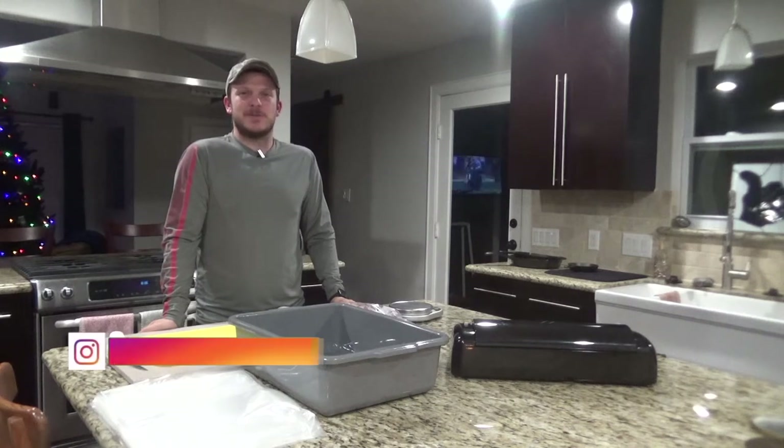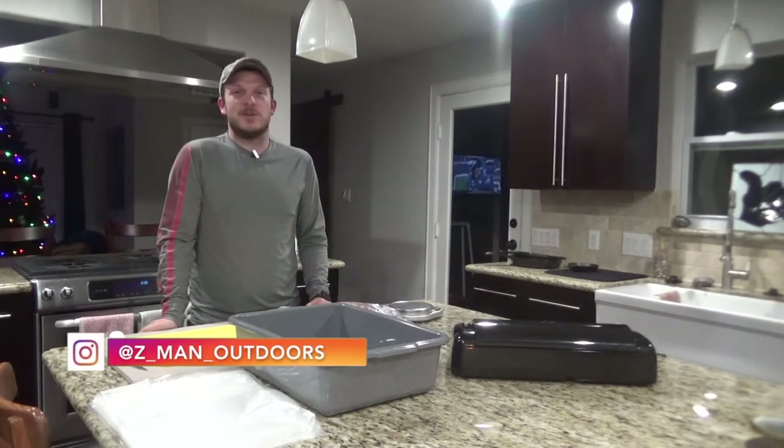Howdy y'all. Welcome back to Zeman Outdoors. Today I'm going to take you along with processing my first deer ever.